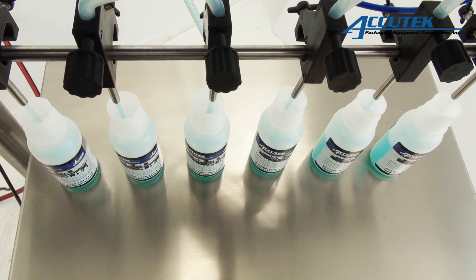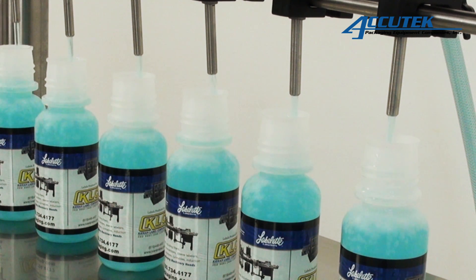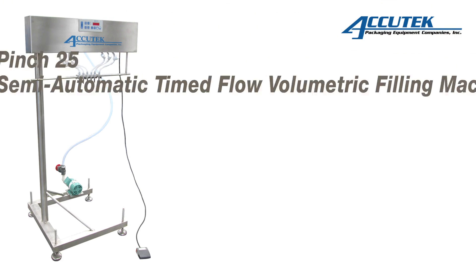In addition to being used as the center of your filling operation, a Pinch Series Filler can also be an inexpensive backup machine or an alternative to using contract packagers, eliminating the cost of downtime and expensive setup for small runs. The ease of operation makes them easy to use and affordable.